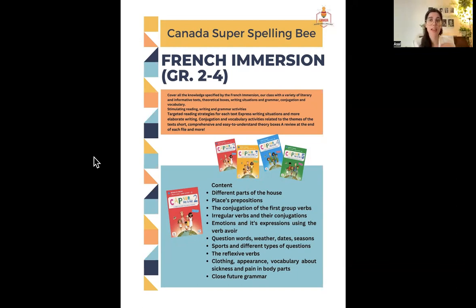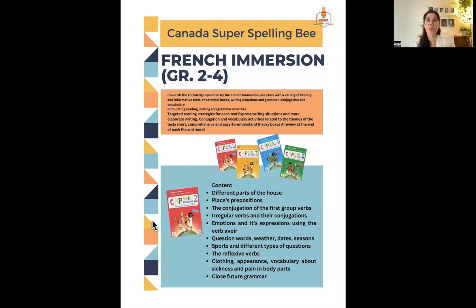Students will cover day-to-day life content and French verb conjugation, which is a bit different from English. We have different categories of verbs that we need to memorize. It's a great book and method because we have lots of practice for verb conjugation — it's a serious but fun method to learn with.